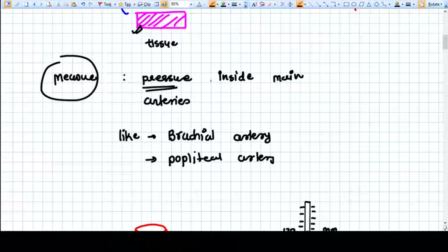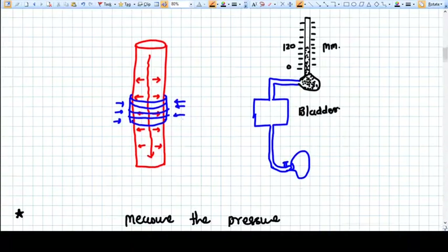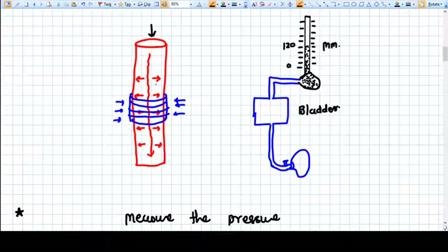When we measure blood pressure, we measure the pressure of the blood column inside the main arteries — which are the brachial arteries and popliteal arteries. For the brachial artery, we put a cuff surrounding the artery. Inside the artery, the blood column exerts pressure on the arterial wall, and we constrict the artery using the cuff.